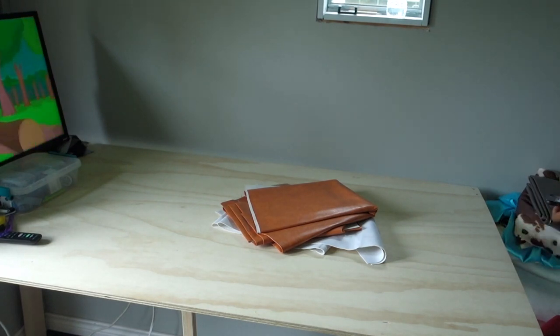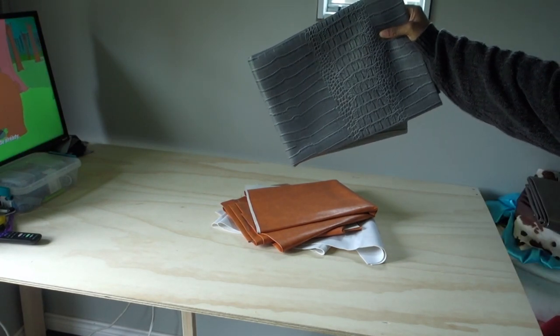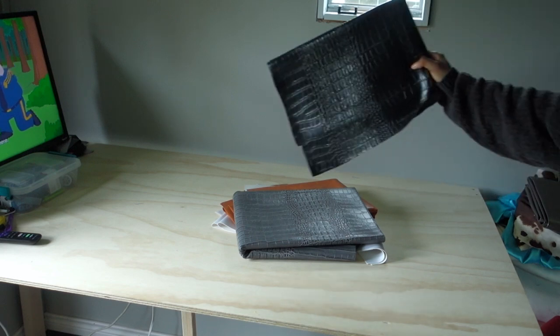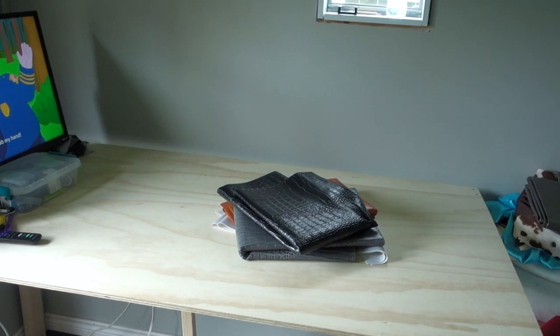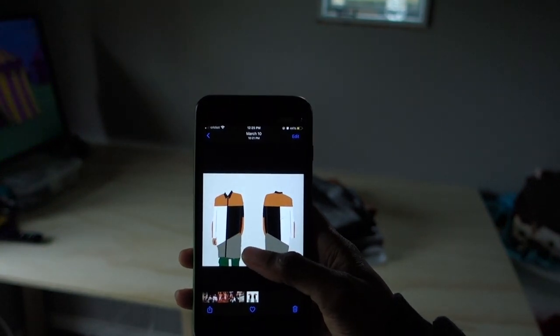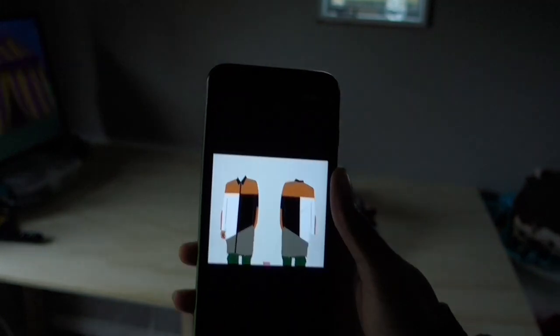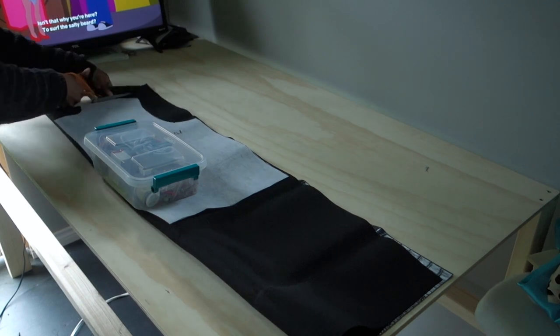What's up everybody, I'm back with another time-lapse watch-me-make-it video. Today I'm going to be making a faux leather trench coat. This is today's design — faux leather trench coat. I use paint to do all of my designs, by the way, a lot of people ask me that.